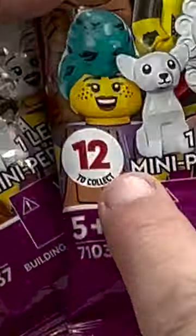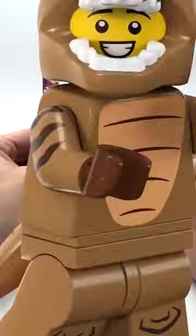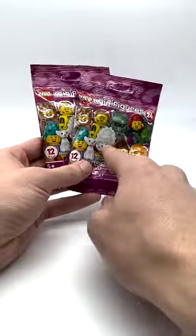The new minifigure series has 12 different minifigures in it, making it super hard to get the ones you want. However, both of these minifigures are dinosaurs — the best fig in the series. So let's open it all up and I'll show you how I know.